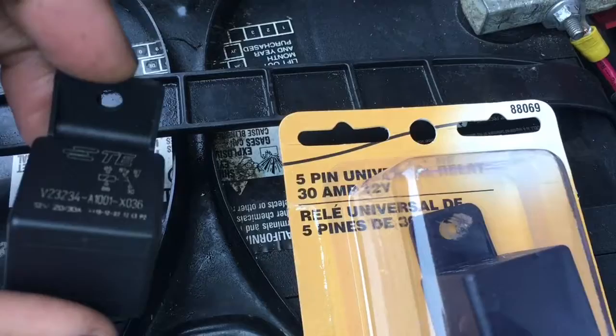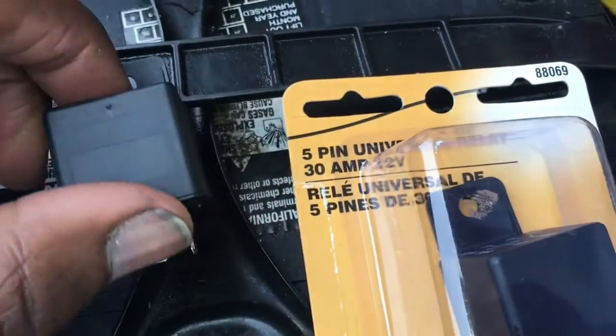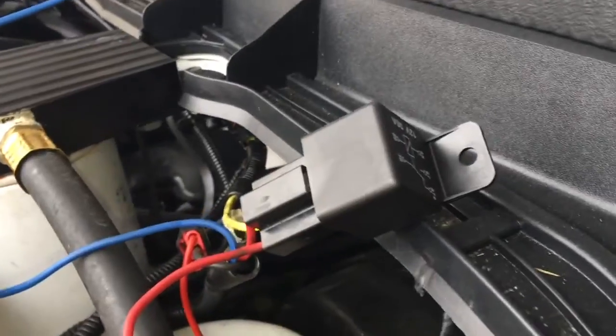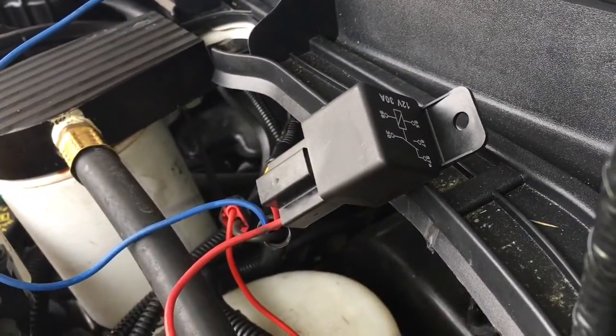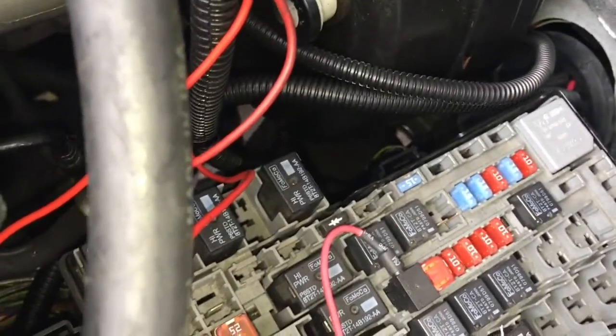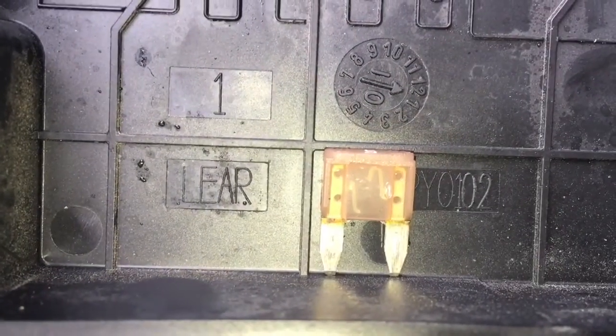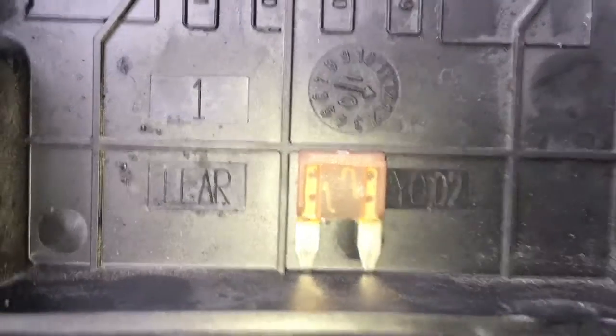I went to O'Reilly's and I'm going to try this relay out — connect it and hopefully get everything started. Replaced the relay and still nothing. On my wiring there's a key-on fuse that goes to the tap there — I pulled it out, it's number five.